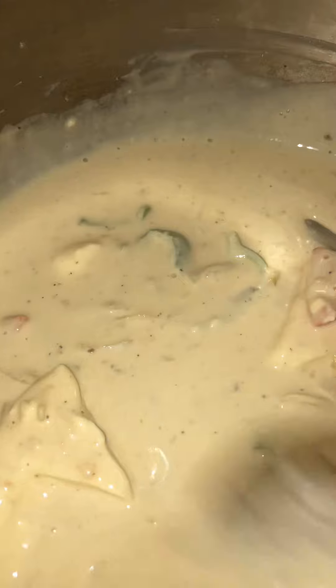Mix it up good and make sure your cheese is all melted into your sauce. Once everything is melted, that's when you add your pasta. In the meantime, on a low heat, turn down the heat and keep mixing it up, making sure your cheese and everything is melted. Once it looks like this, it's ready to add in your pasta.